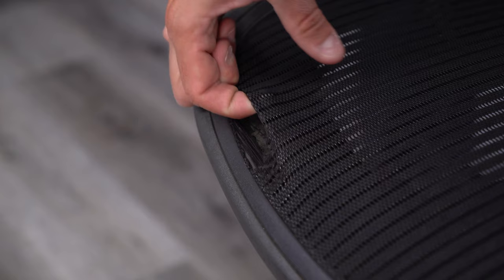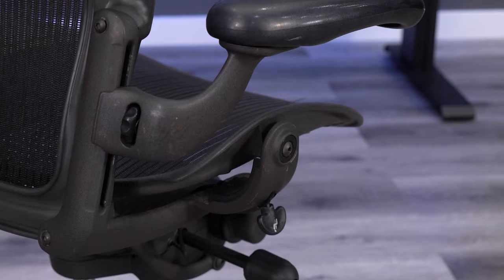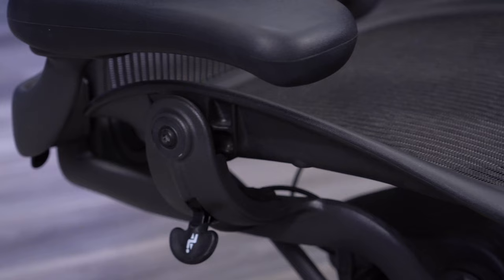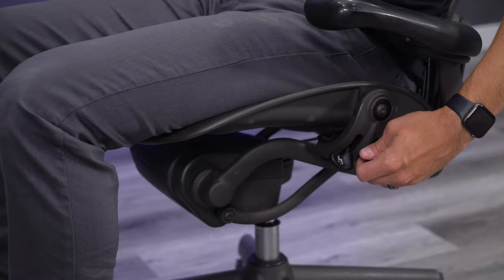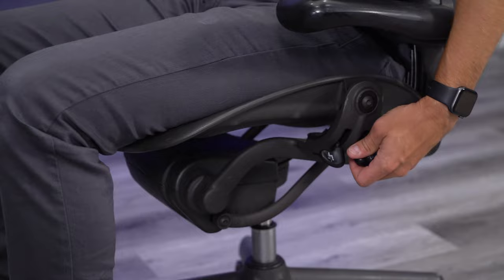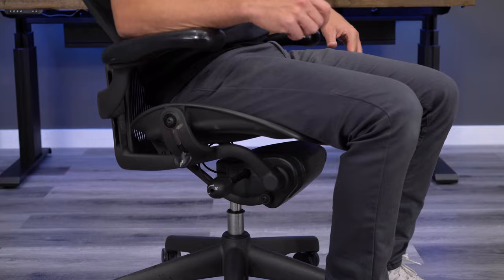Depending on what functions the Aeron you've selected includes, you'll want to run through all those adjustments to ensure they're functioning properly. The most sought-after Aeron comes with three levers: height adjustment, tilt limiter, and forward tilt function. You should have already checked the height adjustment, but now verify that the tilt limiter function is working. When the tilt is unlocked, also verify that the tilt tension is functioning. The Aeron Classic requires a ton of turns to adjust the tension — we've seen this take as many as a hundred turns to feel the difference — so just make sure you don't give up too soon.